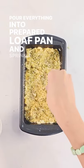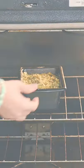Pour everything into a prepared loaf pan and sprinkle with sesame seeds, parsley, and rosemary. Bake until golden brown.